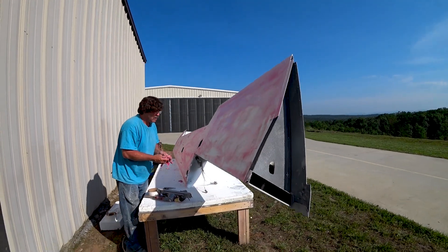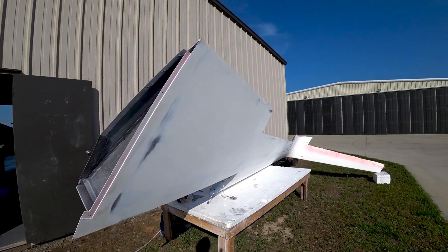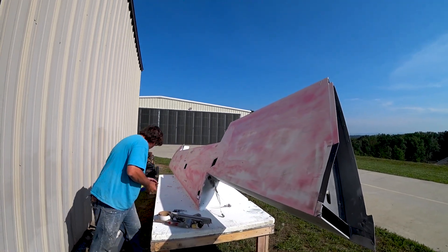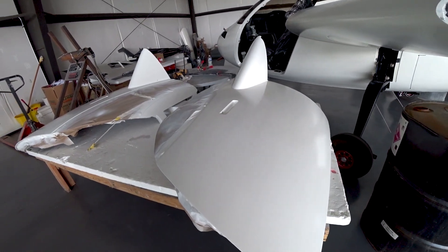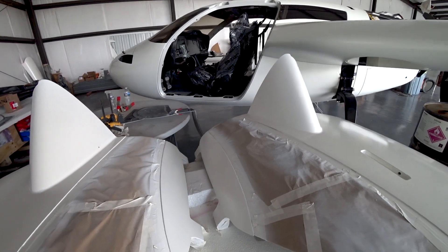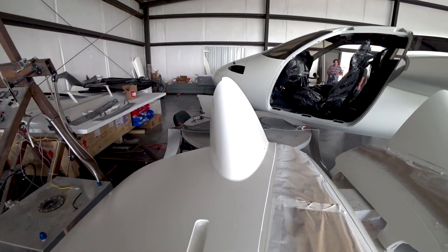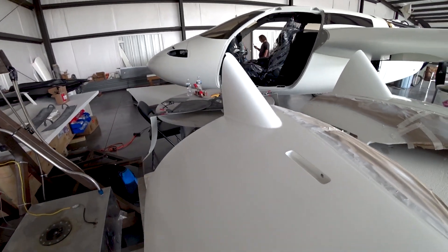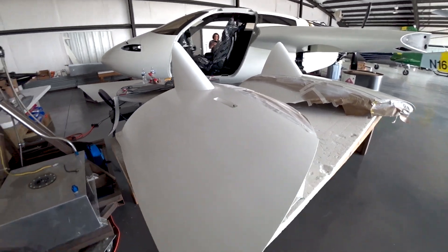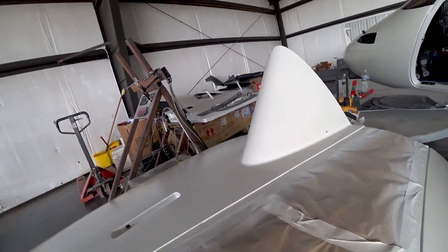You'll see more of that coming next week when I get that finalized. Here Jeff's doing the last little bit of fill work and sanding on the lower surface of that wing. This is close to the end of the day on Friday — I've kind of changed the order of the video here. You can see the doors have been sprayed. I did a pretty bad job of filming these last couple of days, just because my mind's been all over the place trying to get everything done as quickly as possible.